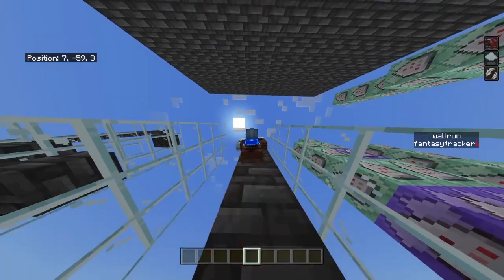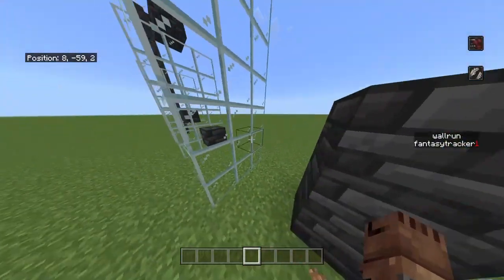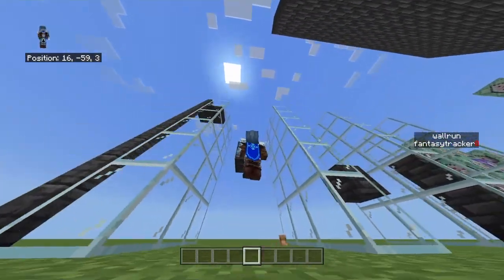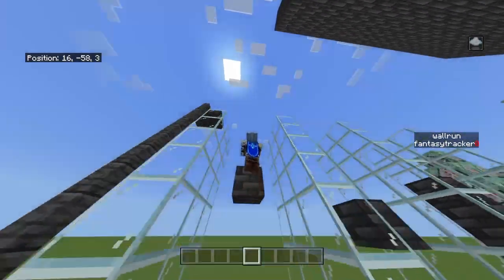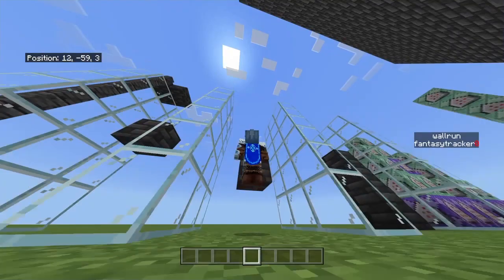If I do it in third person, as you can see, I would climb up. Let me do this one as well. Boom — as you can see, it works very well.